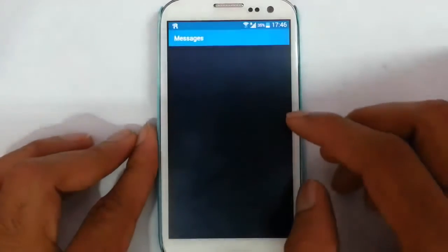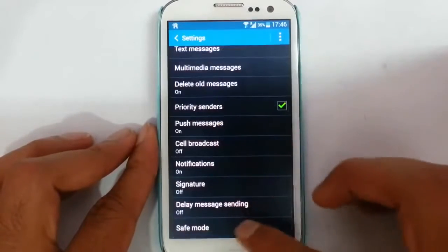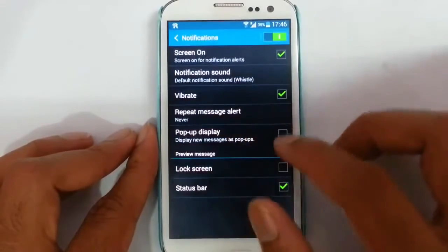We go to the messaging option. The messaging app is also ported from S5, and you can find save mode as well as in notification mode you can find this pop-up display mode.